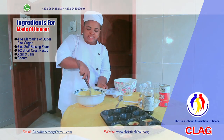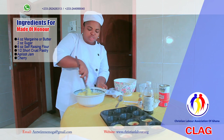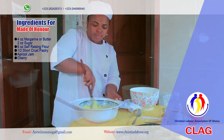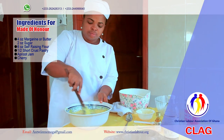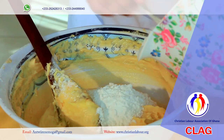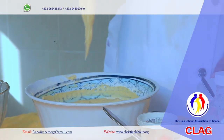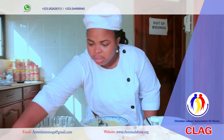I'm preparing a sponge cake. I've creamed together my margarine and sugar, and I've added four eggs to it. I'm adding condensed milk. It's so thin, so I'm adding a few spoons of flour to it. Now our mixture is ready to be topped up onto the base pastry.